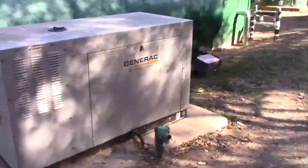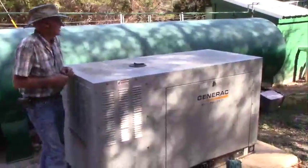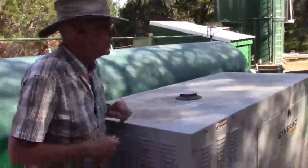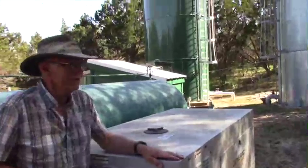This is an emergency generator, 38KW. It's designed to operate the whole system if we have an electrical outage.